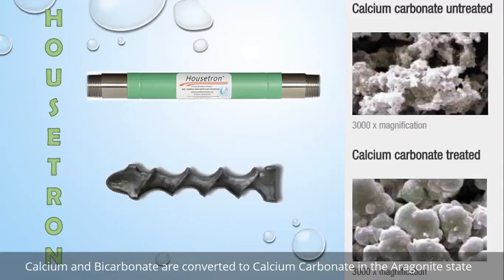This is just a short explainer video for the Fluid Dynamics Housetron, Catalytic Anti-Scale Water Treatment. What we're doing with the Housetron is conditioning water and preventing scale. We're not softening water.